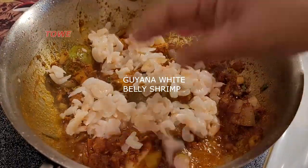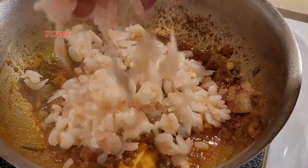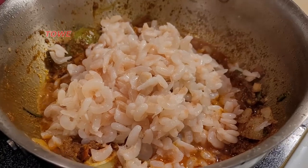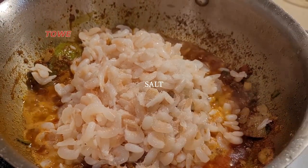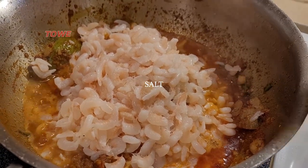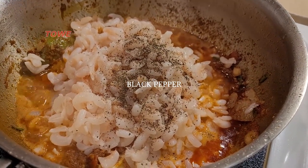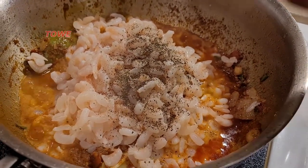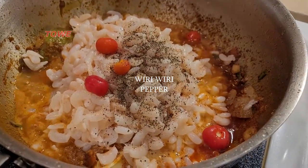Now it's time to add the Guyana white belly shrimp. We season with a little bit of salt, black pepper, and some hot pepper for flavor.